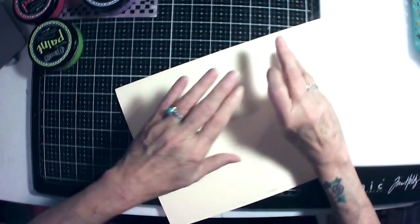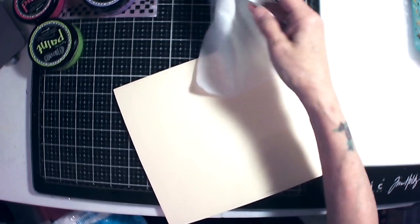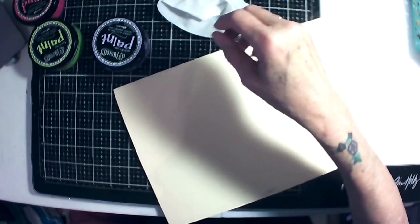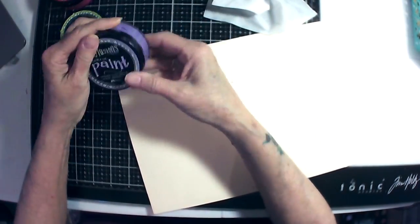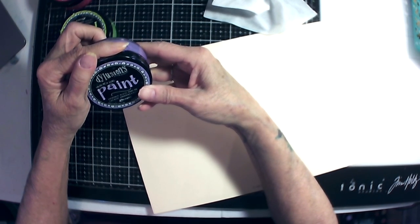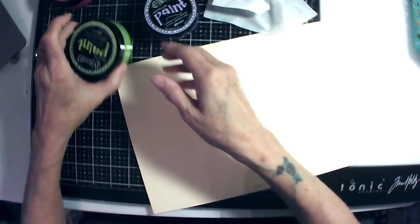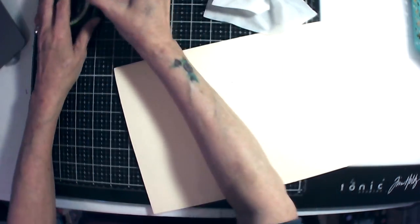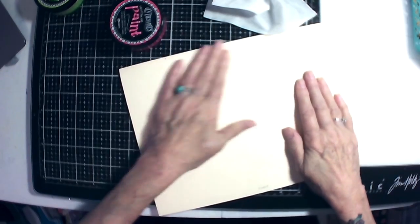I'm going to use a wet wipe to paint with and I'm going to use dilution paint, then do some ghosting. I'm going to use lilac, laid-back lilac, some fresh lime, and some bubblegum pink.